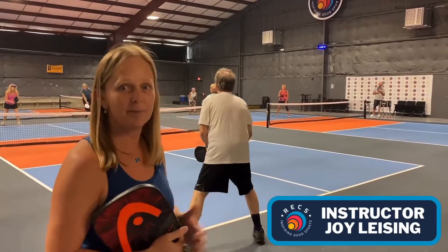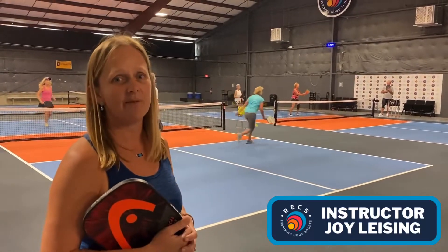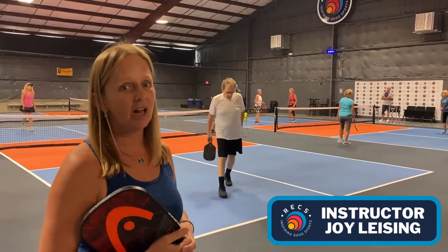Hey, I'm Joy Leibing and today we're doing a drill and play class that just kicked off at Rex. Our drill really focused around the kitchen and volley zone today. We did a ton of dinking, we did a lot of balling drills, and we did some lobs.